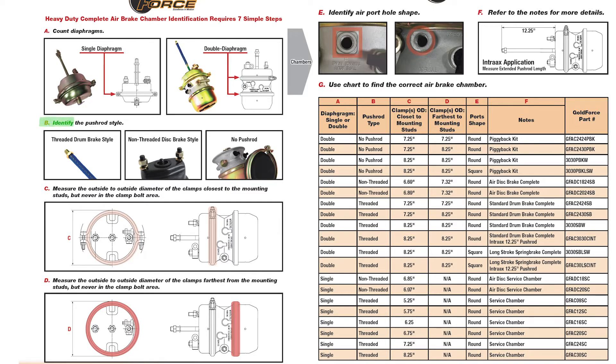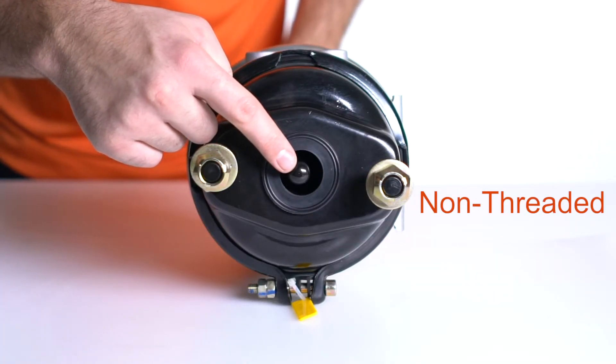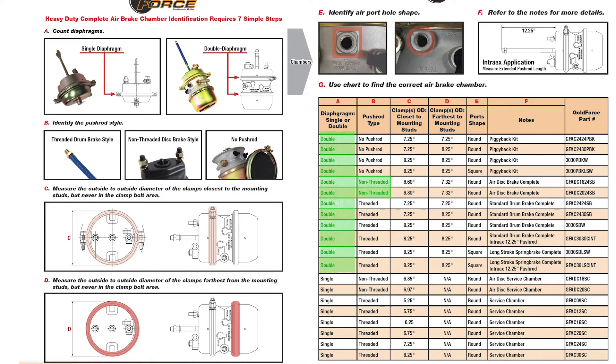Second, Step B: is the push rod threaded, not threaded, or is there no push rod at all? Third, Step C: measure outside to outside of the first clamp, closest to the mounting studs.